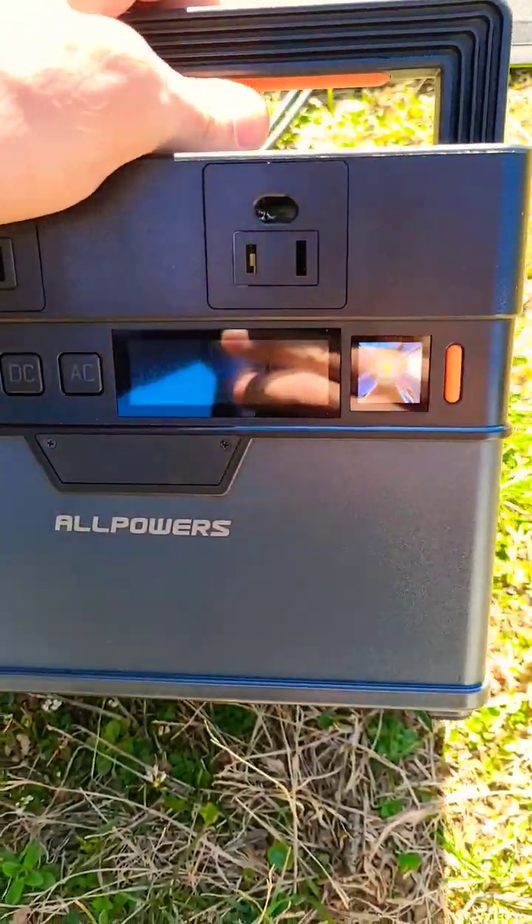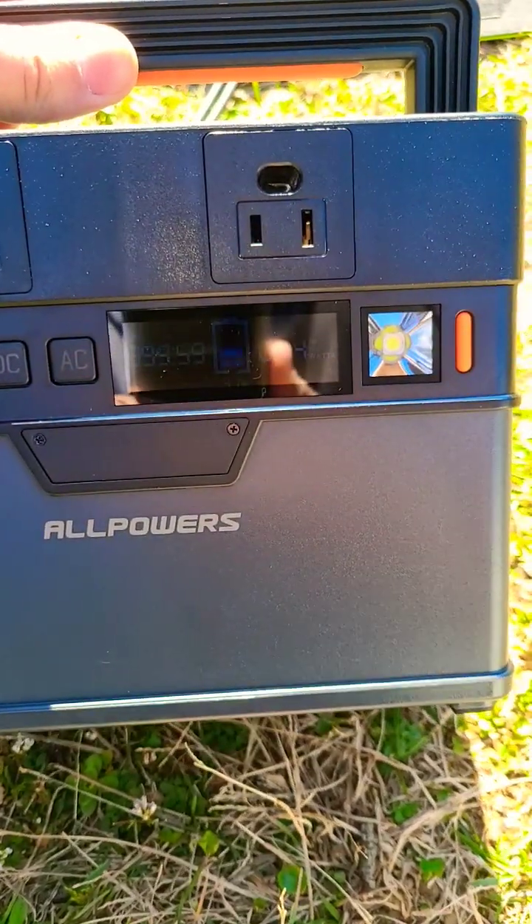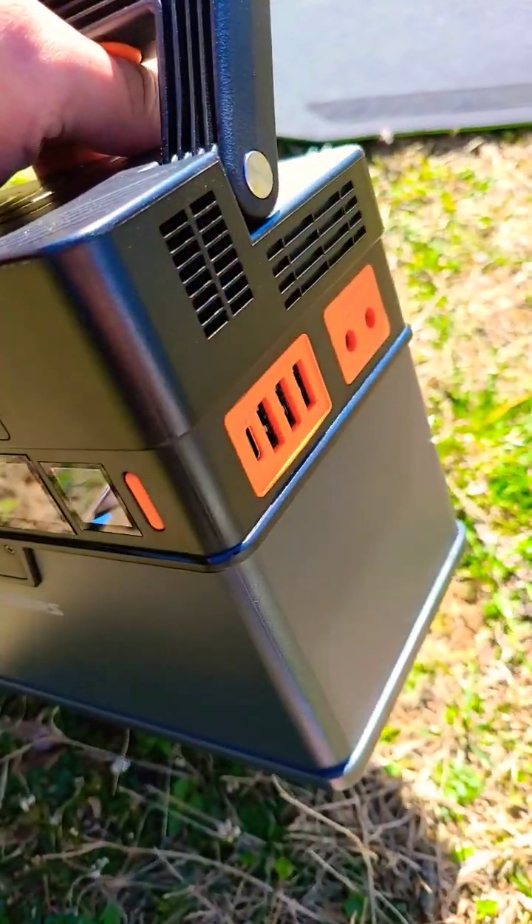I will be doing a full review for this power station coming pretty soon. I'm just working on testing it out first and it seems to be a pretty neat device that's going to be pretty affordable if you're looking.